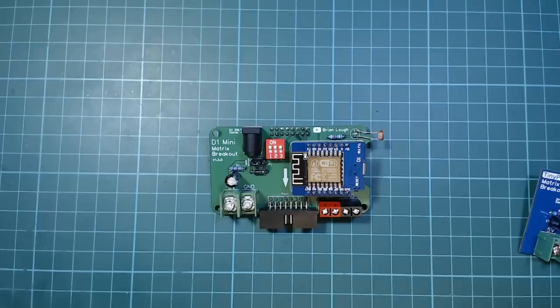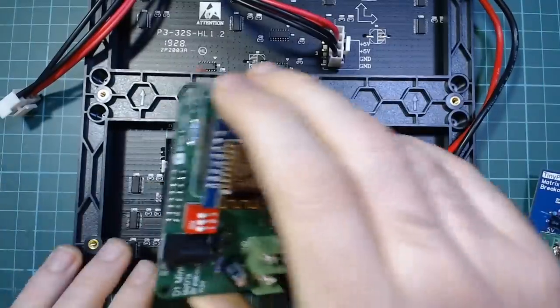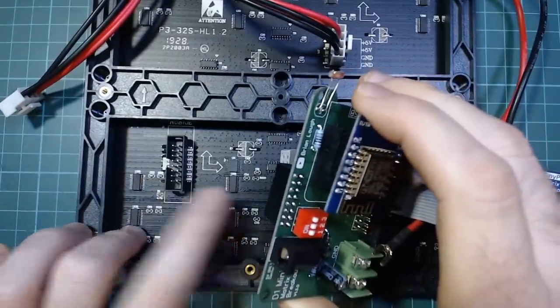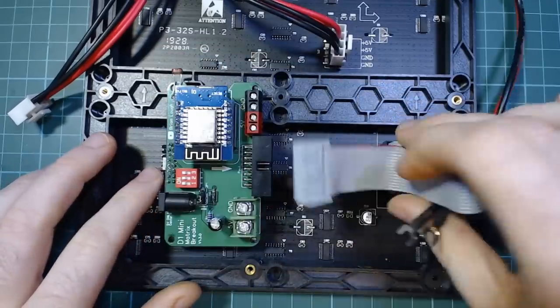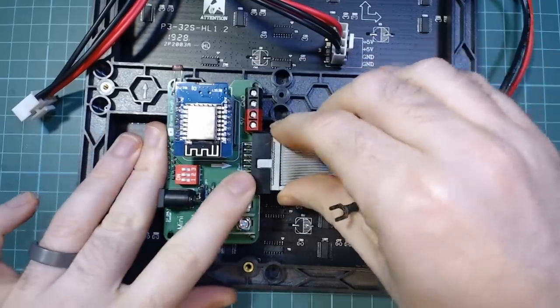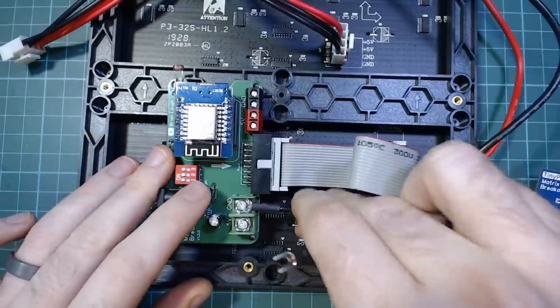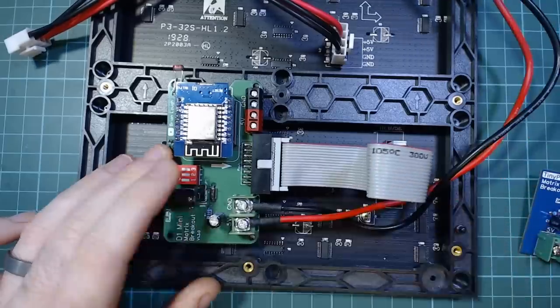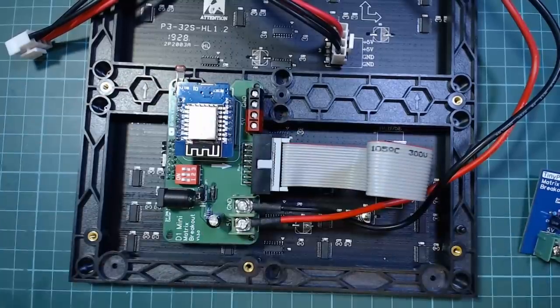What's nice about these boards is it makes using these displays really easy. Here's a typical display — you just put the board into the connector that the arrow is moving away from. Then using the ribbon cable that comes with the board, you plug that into the output of my board and screw it into the screw terminals. And that's it — fully connected up and ready to use.